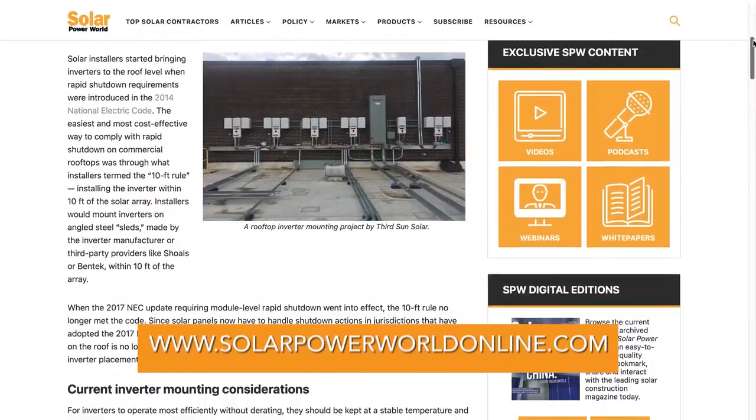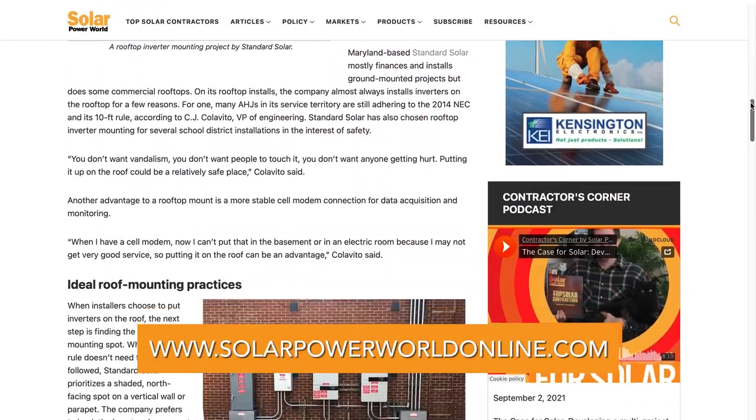For more on solar inverters, read our story online and stay tuned for the next Solar Basics videos.